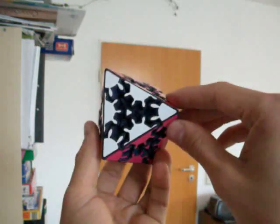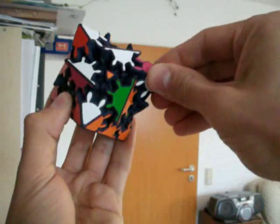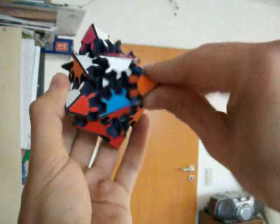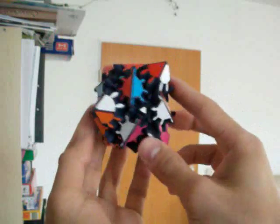Let's see how it gets scrambled. One, two, three. So you see that just after three turns, it's already pretty confusing.